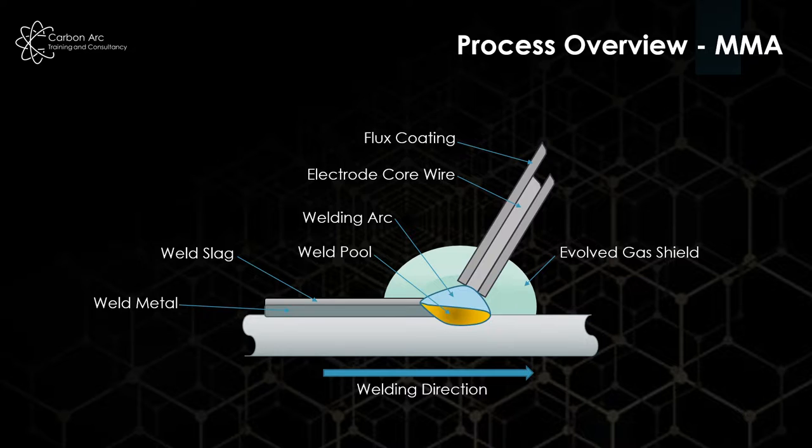The slag helps the profile of the final weld cap, as well as helps retard the cooling rate and give us the right mechanical properties that we're after.